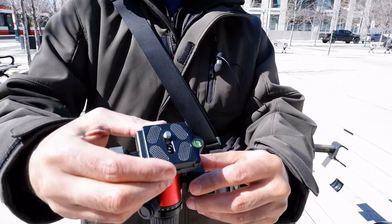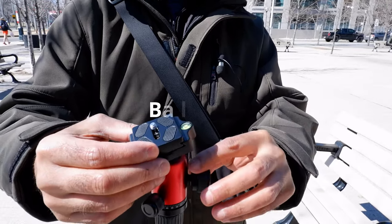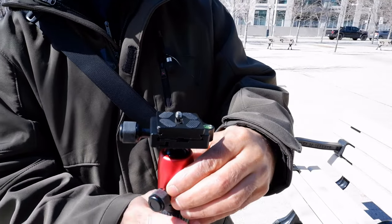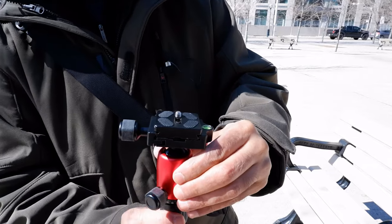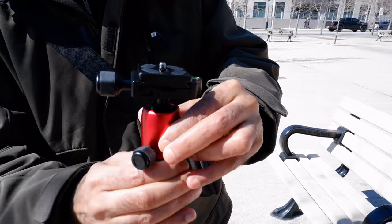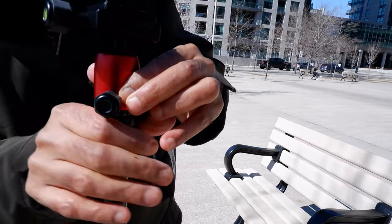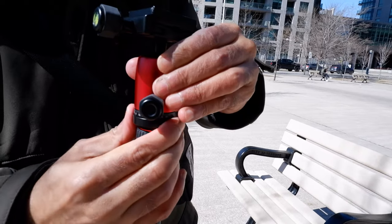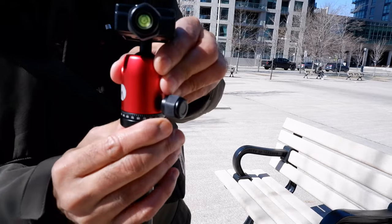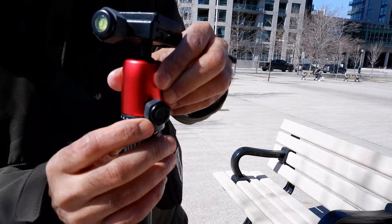You can control the positioning of your camera using the ball head control. There's a round wheel that lets you loosen or tighten the ball head — right now I've tightened it a bit too much, but you can see it still moves, allowing you to adjust your camera angle. You can also see the angle indicators right there.